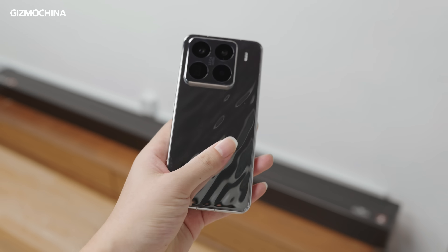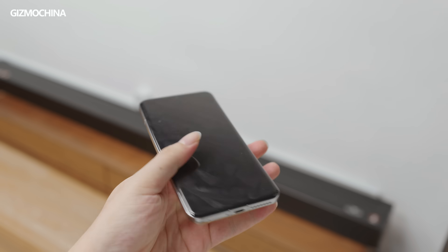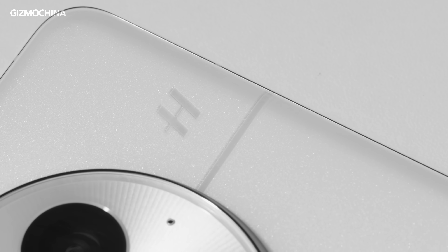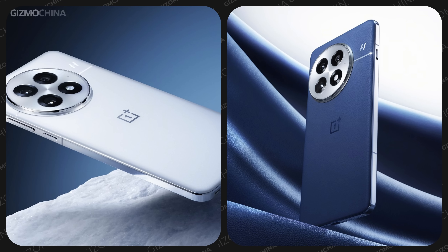My colleague really likes this frosted leather-like texture because the Xiaomi 15 Pro's shiny silver back panel usually gets ruined by his hands in just a second. After getting the OnePlus 13, I found that the white has a sand gold effect under certain angles. In terms of the frame, both the blue and white versions are silver polished, which is more prone to fingerprints compared to the black version's brushed texture.